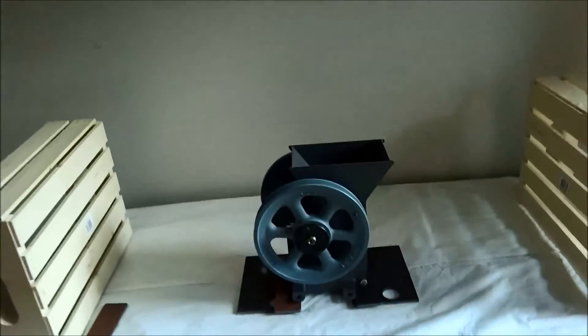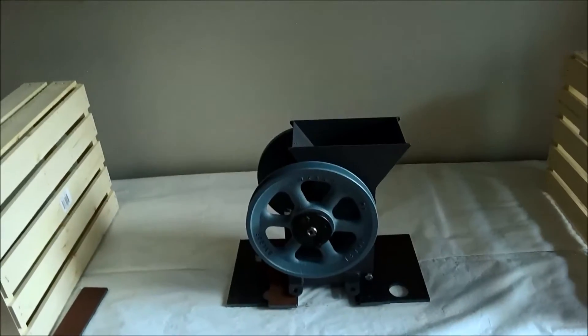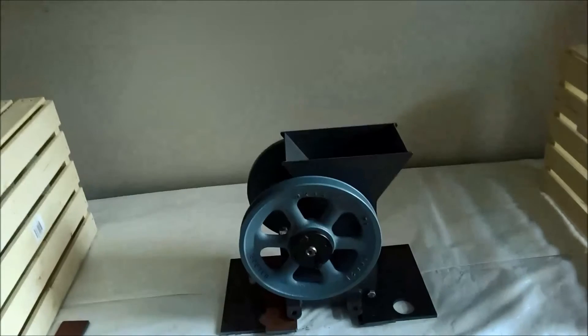So with this, on the second pass you will get 50% passing 20 mesh, 80% passing 16 mesh. Nice machine — 911metallurgist.com.